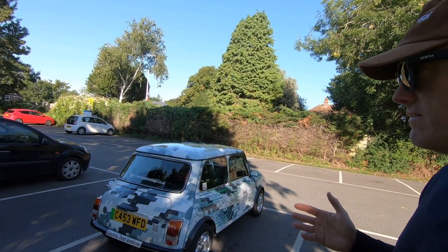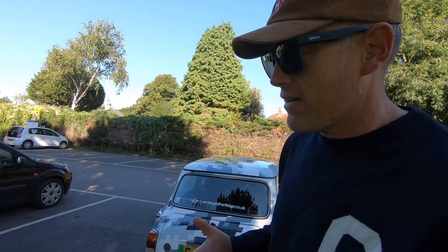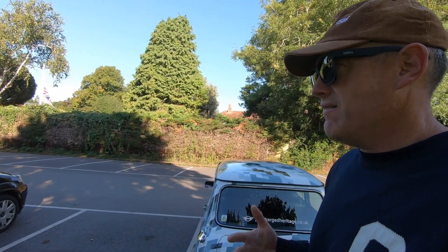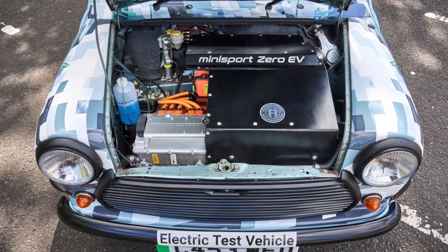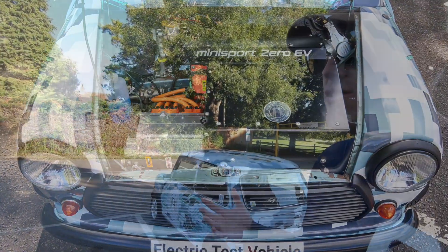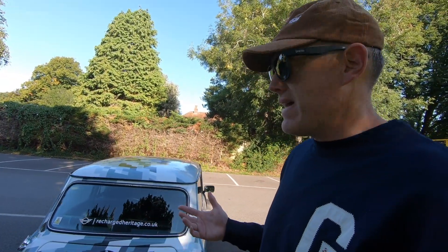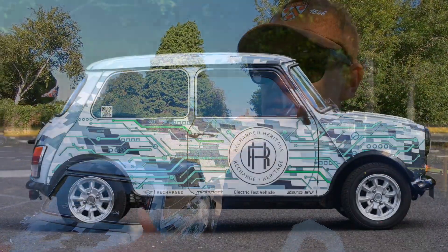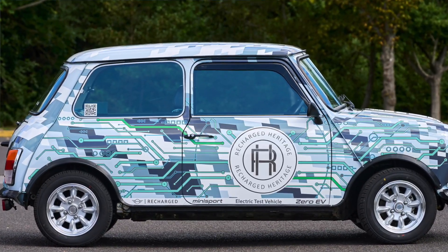This is a car that feels exactly how you'd want it to feel. Getting out after driving it and reflecting on it — this is kind of an ideal candidate for an electrified car. The engine isn't the star of the show in a classic Mini. It's the chassis, the dynamics, the packaging, the design — and that's all here.